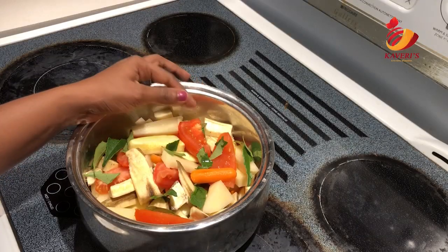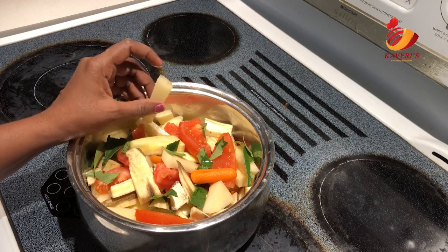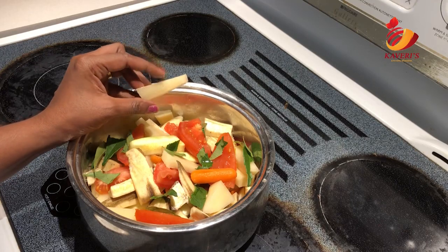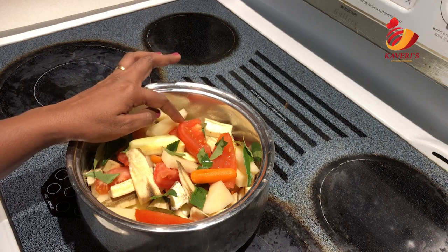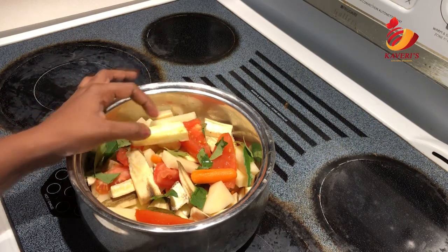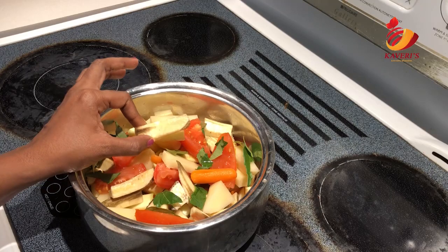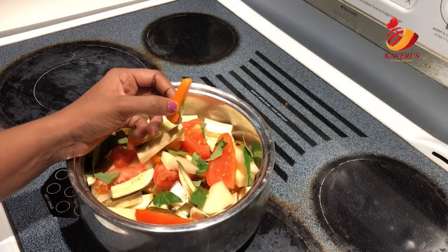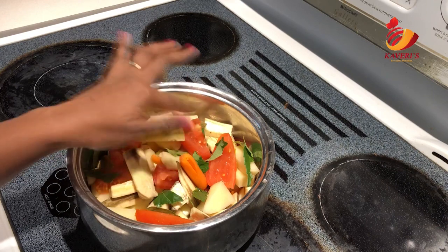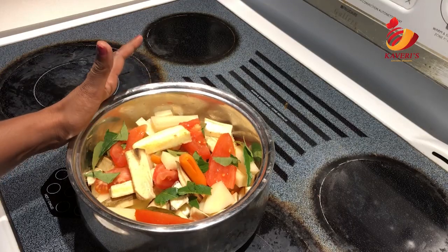Now we are going to make avial. I am going to cut the vegetables into a medium size. Starting with a small portion of potato, then a medium size tomato. We have some cucumber. If we add the raw fish, then add it and let it cook. I will add some curry leaves here and a lot of vegetables.